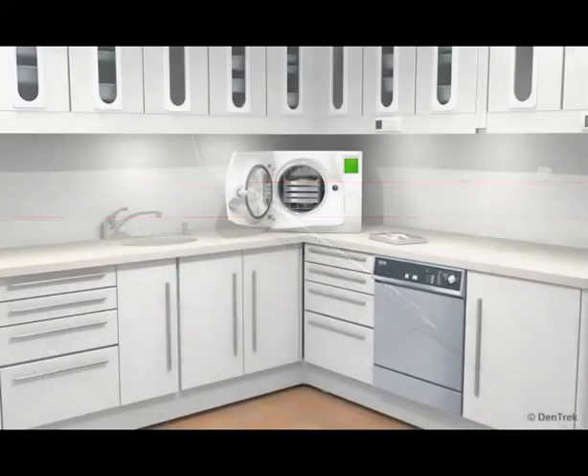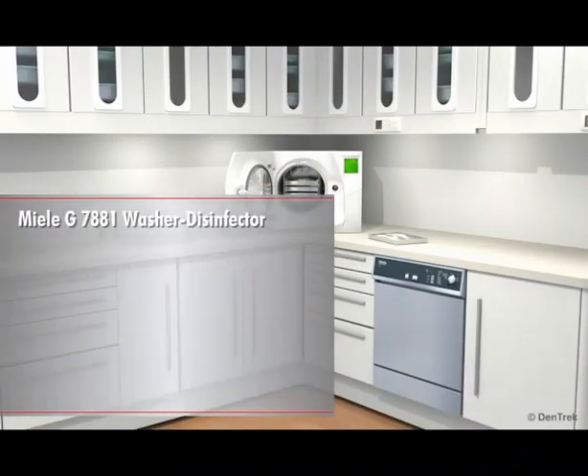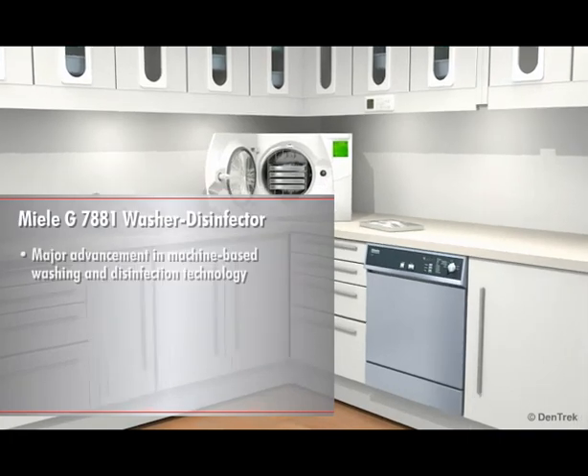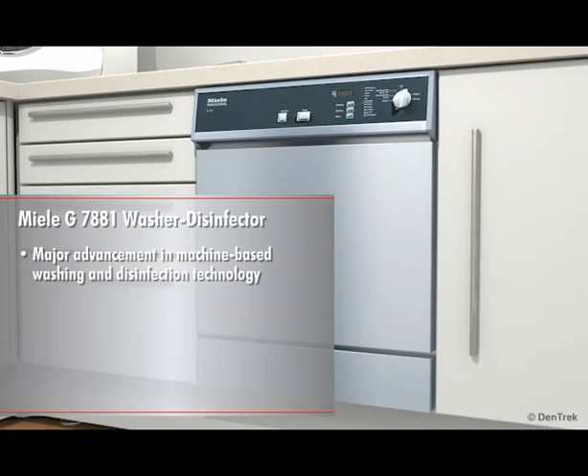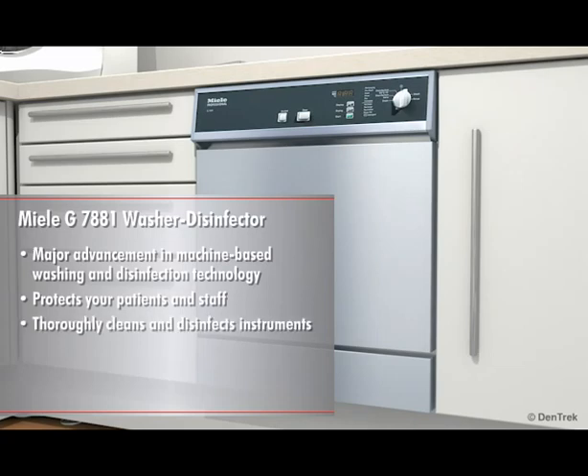This module will introduce you to the Miele G7881 Washer Disinfector, a major advancement in machine-based washing and disinfection technology. It will demonstrate how accepted instrument cleansing protocol is sometimes not enough to prevent cross-contamination, and it will show how the Miele G7881 protects your patients and staff by ensuring that every instrument that goes into your autoclave is thoroughly cleaned and disinfected.